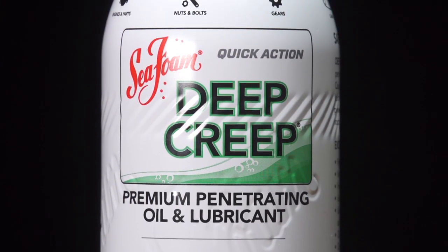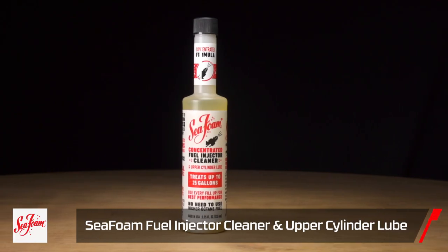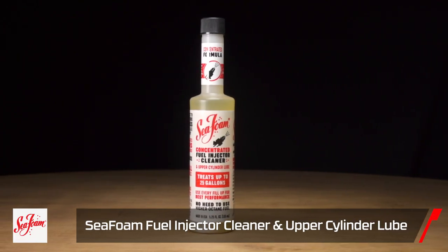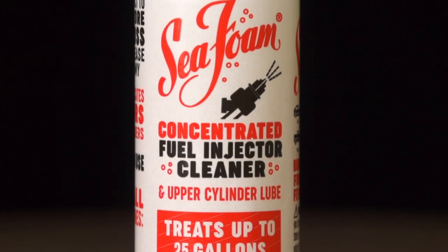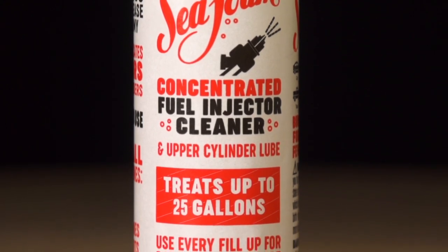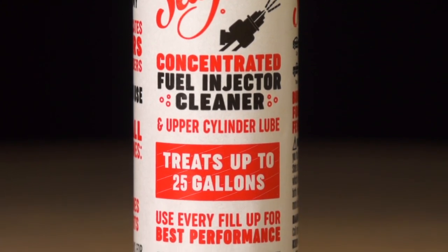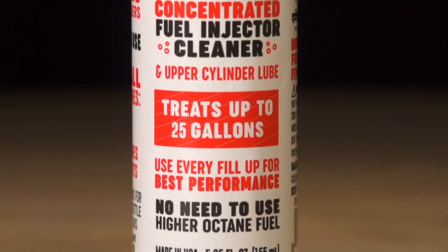Last but not least, we got Sea Foam Concentrated Fuel Injector Cleaner. Just dump this in your fuel - one bottle treats up to 25 gallons. Cleans all your fuel injectors, keeps your engine lubed up, improves your fuel economy, and restores power. Just a bunch of cool stuff that Sea Foam makes - make sure you check out all the product videos on these.